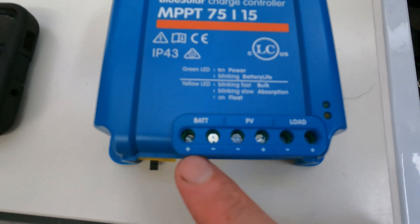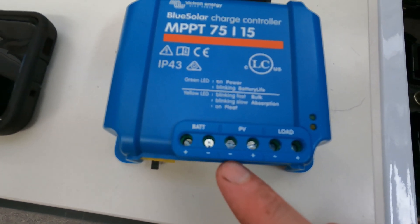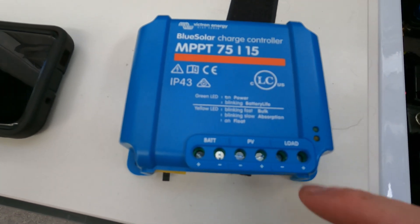You've got three options here: your BAT is from your battery — your positive and negative from your battery. PV is from your solar panel, and load is if you want to run anything directly off the solar panel.